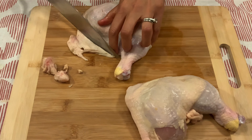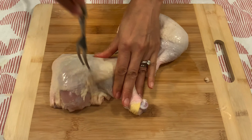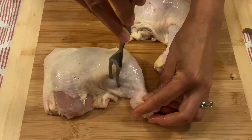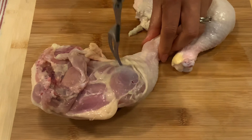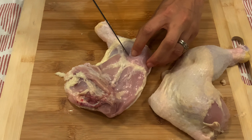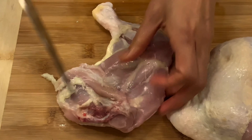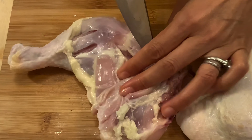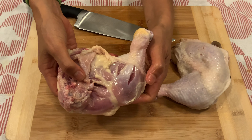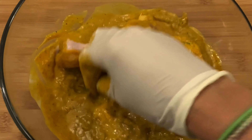Now time to prep our chicken. Cut off the excess fat that we don't want. Poke around both sides so that the marinade can get inside and make it tastier. Use a knife to make a little cut next to the bones — this is to help our chicken cook through faster.